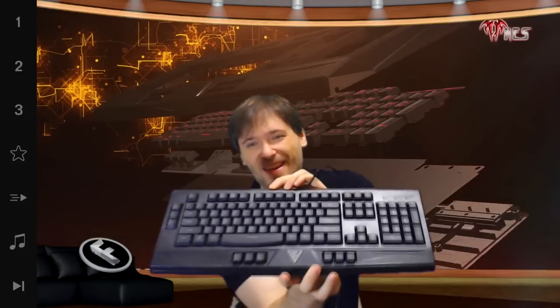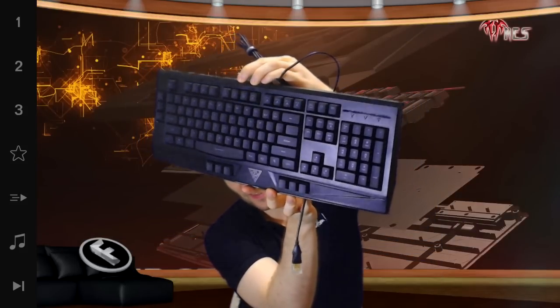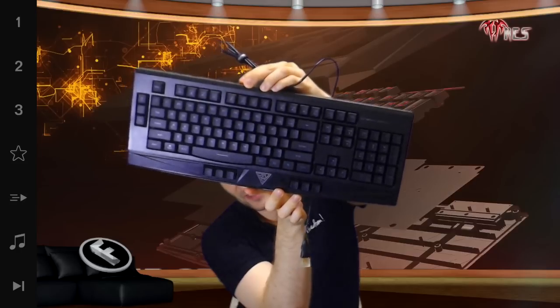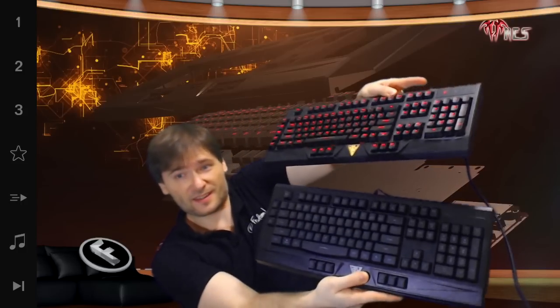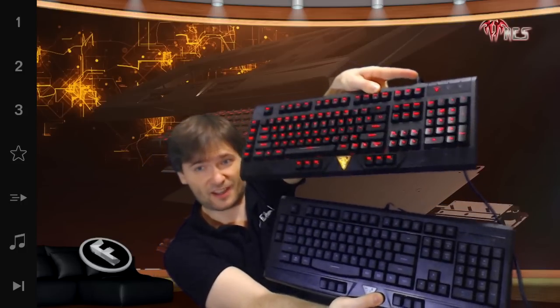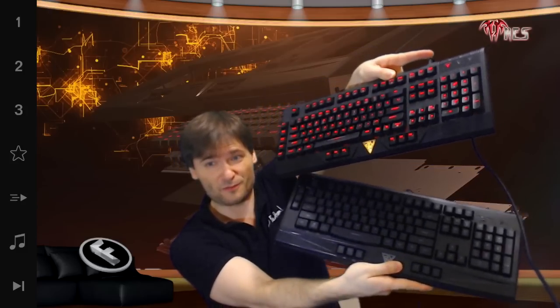So here it is. This is the brand new Game DS Essentials mechanical keyboard. It's very light. We can compare it to the previous one, which is right here. This one is a lot heavier — the one on top. And the one on the bottom is the new four-layer design, which gives us a lot more durability.